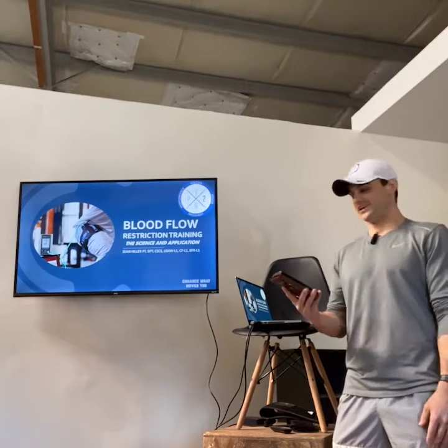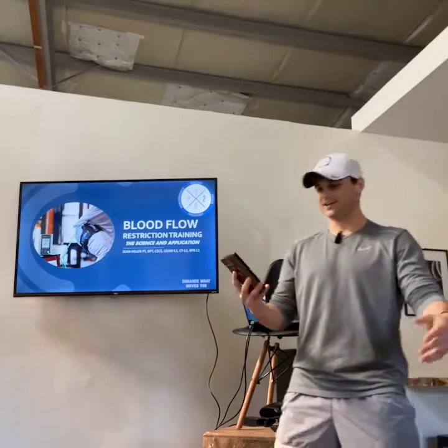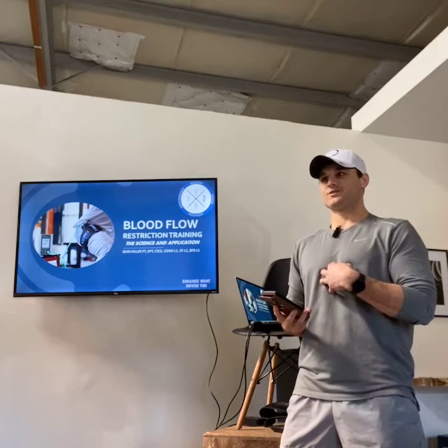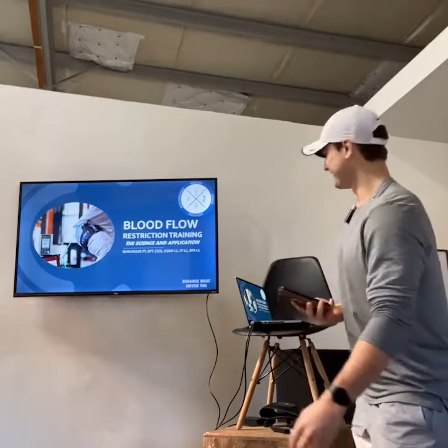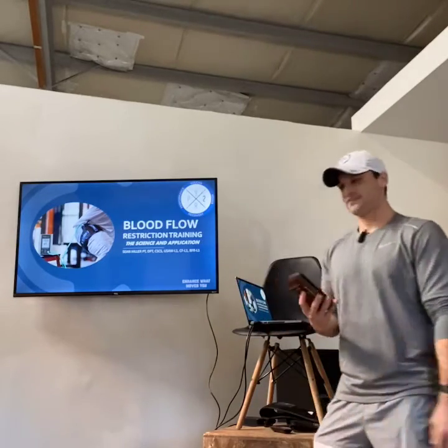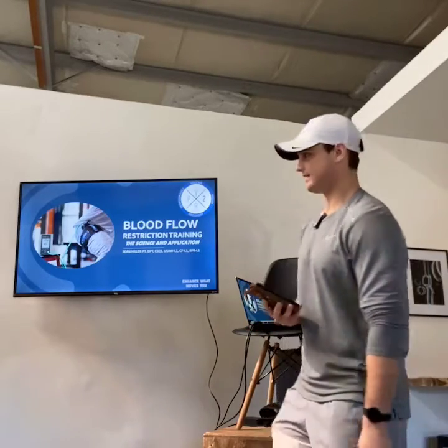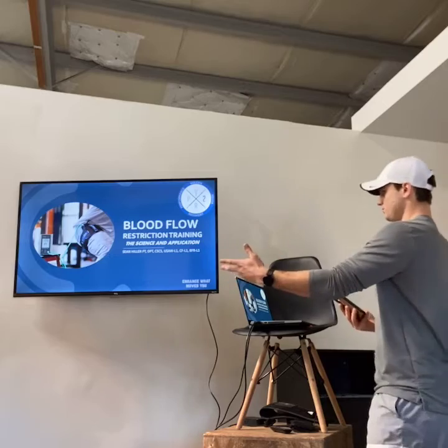Hey guys, we're back again. Had some technical stuff on my end, but anyways, we're back. I'm Sean. I'm going to talk to Aston, Claire, and Ellie, who are here to see me, so thank y'all for showing up. We are going to talk about blood flow restriction training today — the science and the application of blood flow restriction.